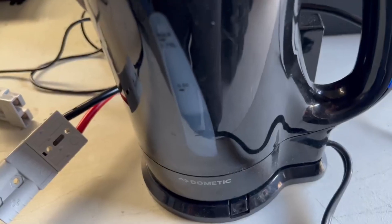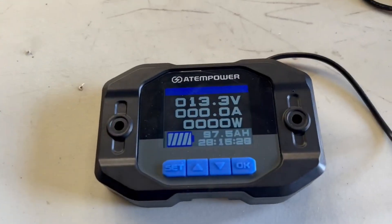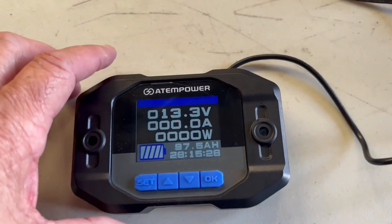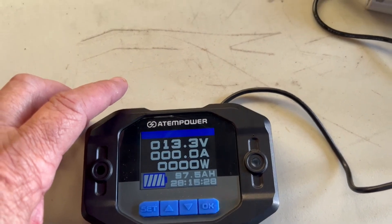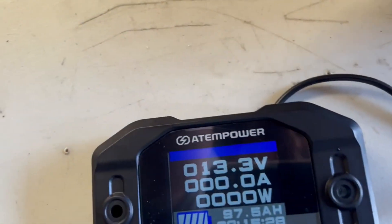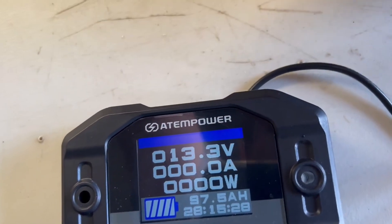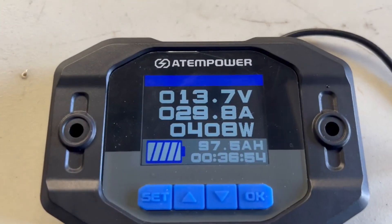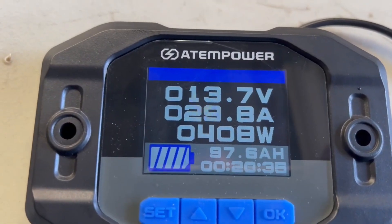I'm draining the battery with a 12 volt kettle, I'll let that go for a while. I've drained a bit of power with my 12 volt kettle, so now I'm going to charge it up with my Victron battery charger. I'll plug it in right now and show you what it does when it's actually charging. My charger is hooked up and it's charging the battery.